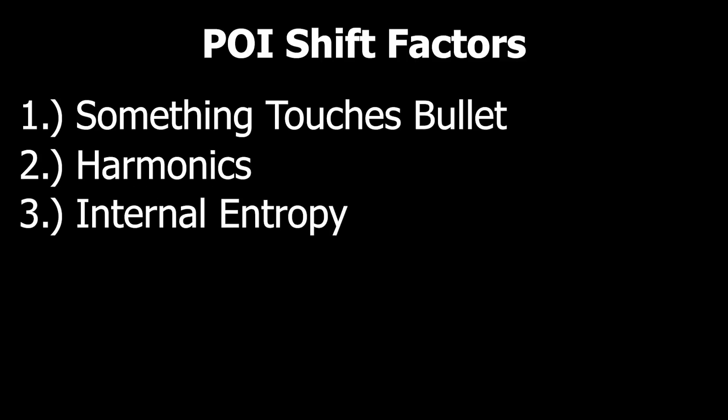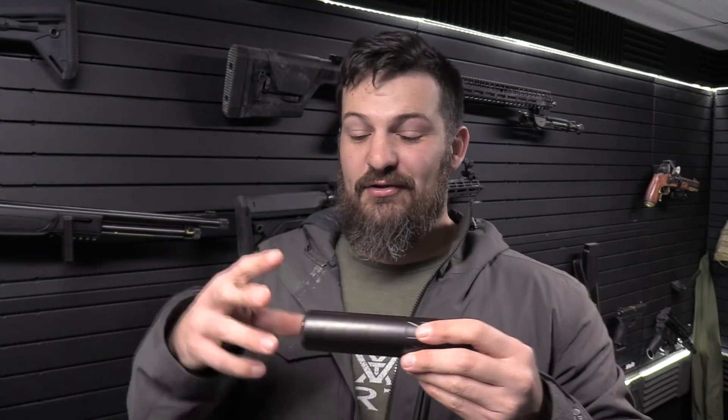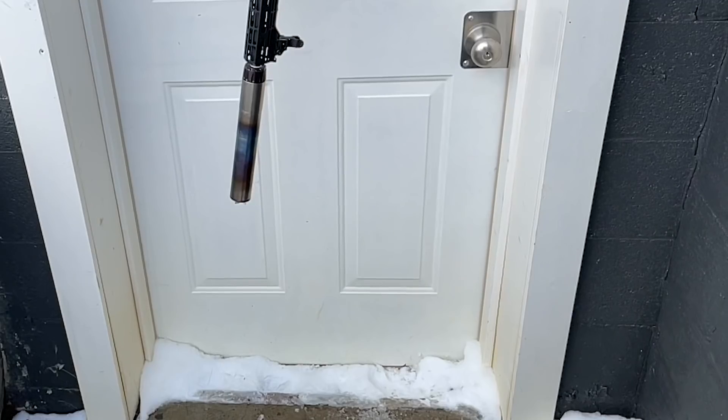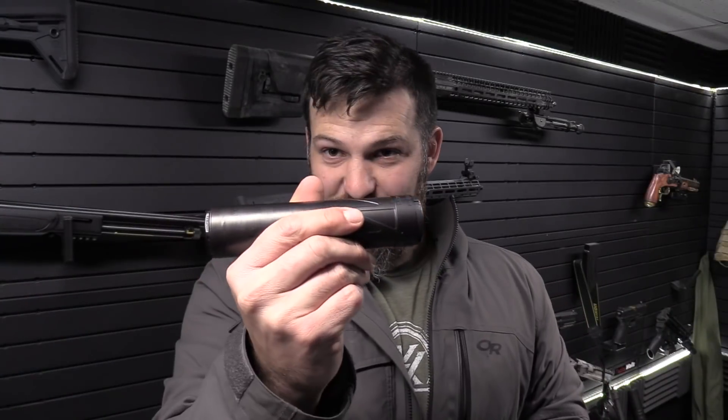Imagine this suppressor is mounted to the front of the firearm. There is a volume in front of the bullet inside the barrel, and also a volume inside the can occupied by gas atmosphere. When the bullet is launched down range, it compresses all that gas in front of it. Some gas leaks around the projectile, but for the most part it gets compressed and has to flow out the end of the can. The bullet has to fly through that chaotic environment as all the gas is expelled, which imparts small component vectors on the bullet as it leaves — and the farther it goes down range, the more those are amplified.